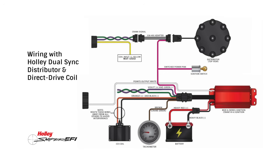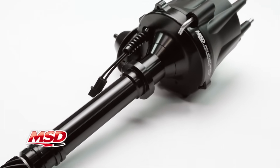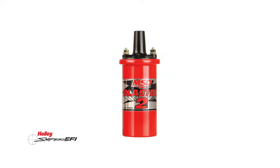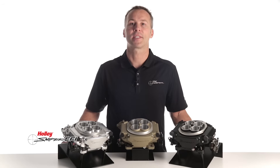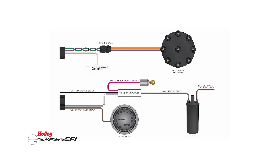Another great feature of Sniper EFI is its ability to control ignition timing. Sniper is capable of controlling timing when used with magnetic pickup distributors like our MSD Pro Billet, or with Hall Effect distributors like our Holley Dual Sync. If you plan to drive a standalone coil such as the MSD Blaster, you can use a capacitive discharge ignition box like the MSD 6AL unit. If you don't have one or don't plan on buying one, Sniper EFI makes it possible to fire your standalone coil without purchasing a CDI box.